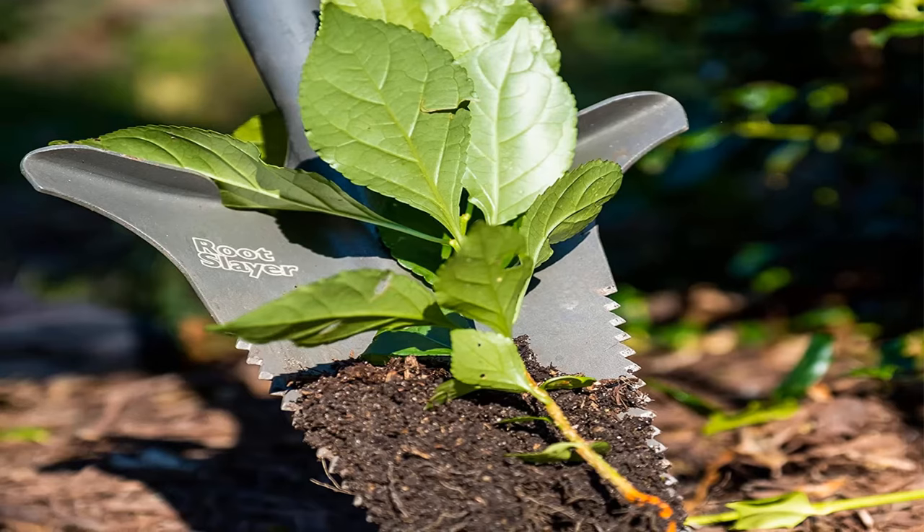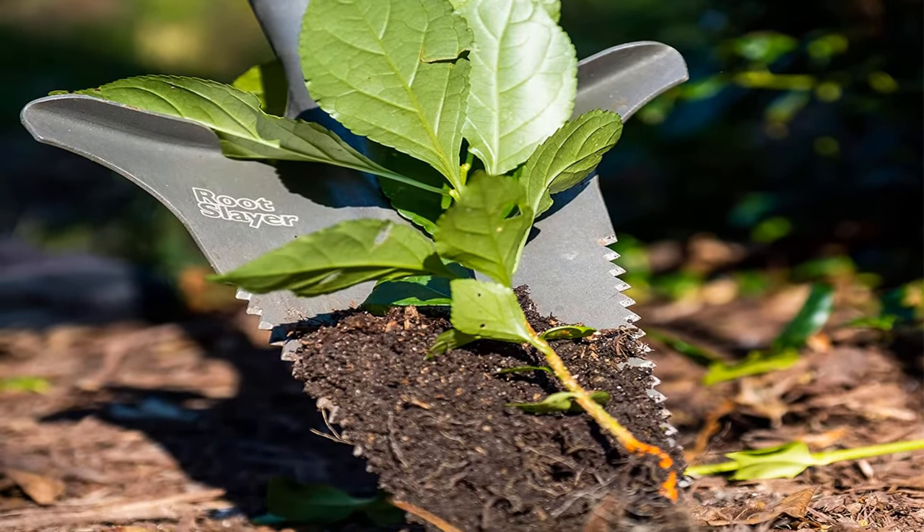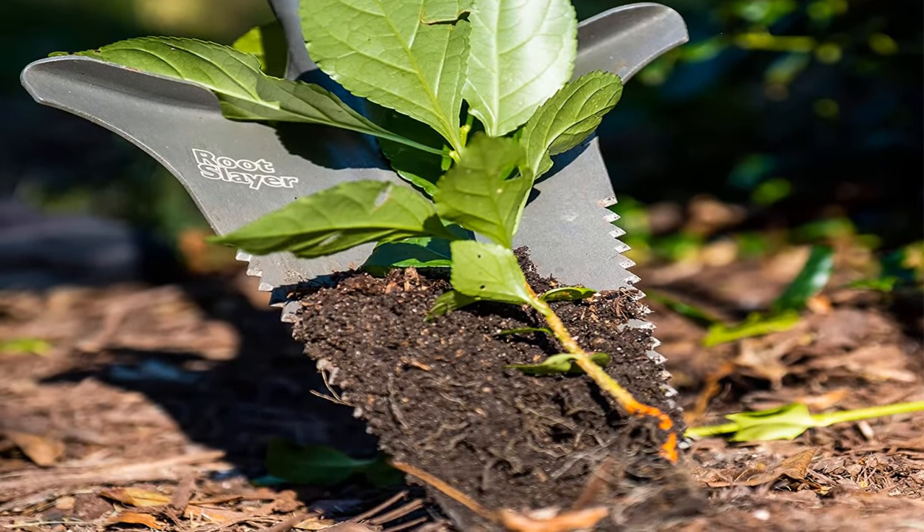Pros: strong steel construction, the D-shaped handle is easy to grip, reasonable price, easy to fit in your car's trunk. Cons: short-handled shovels can be hard on your back.